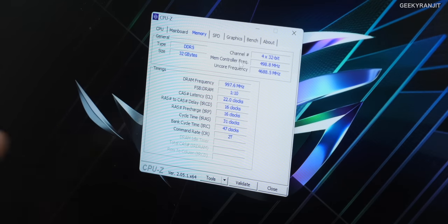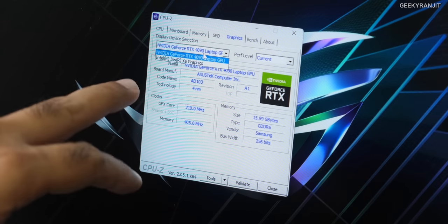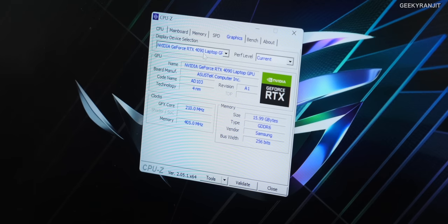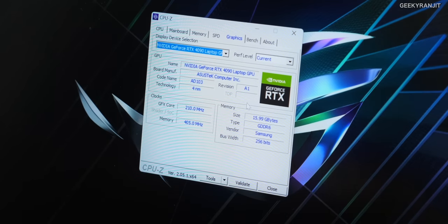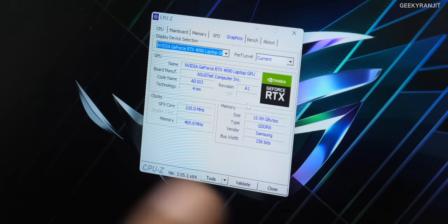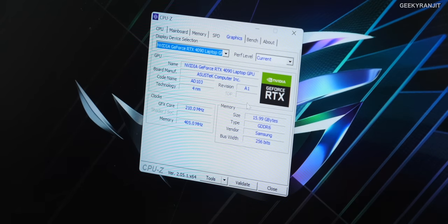You can upgrade the RAM up to 64 gigabytes. For graphics, there's the cutting-edge Nvidia GeForce RTX 4090 alongside Intel Arc Xe integrated graphics. The RTX 4090 is the top-of-the-line configuration with a whopping 16 gigabytes of VRAM — the earlier 3080/3090 series maxed out at 8 gigabytes, so this is a significant step up for VRAM-heavy workloads.